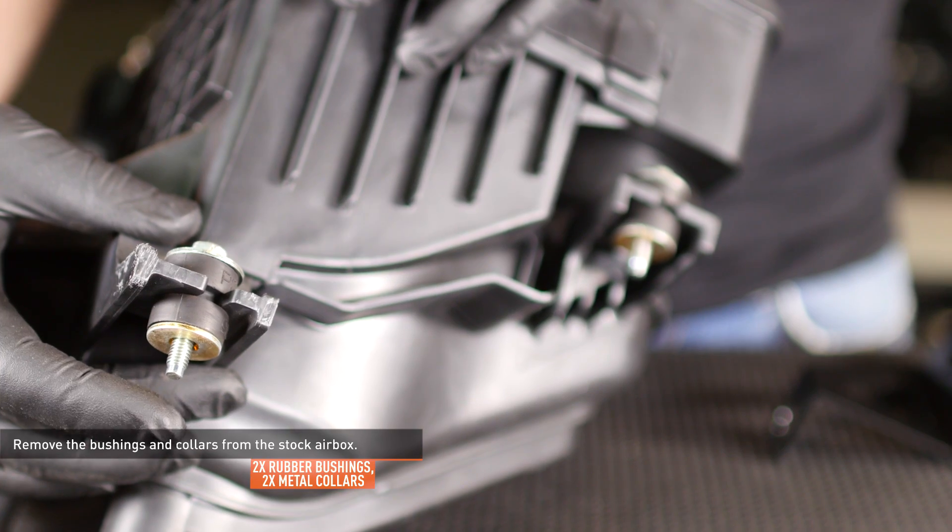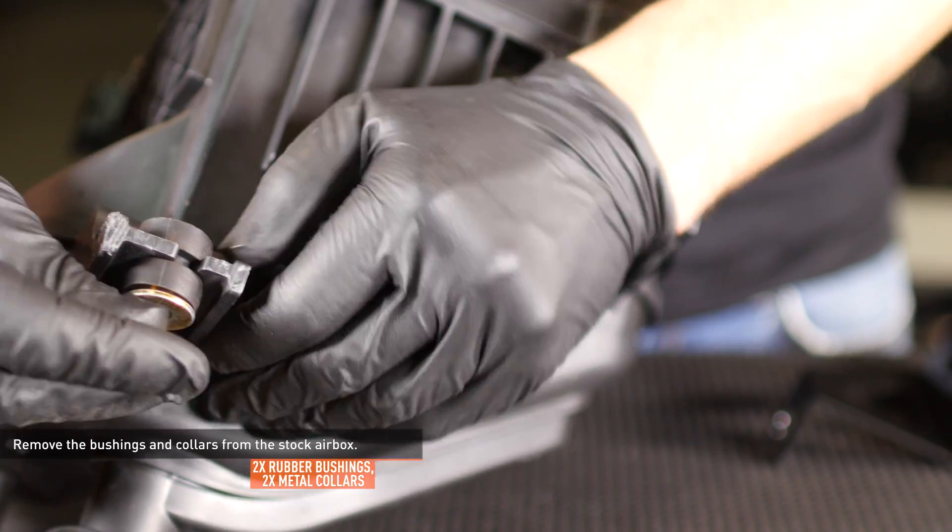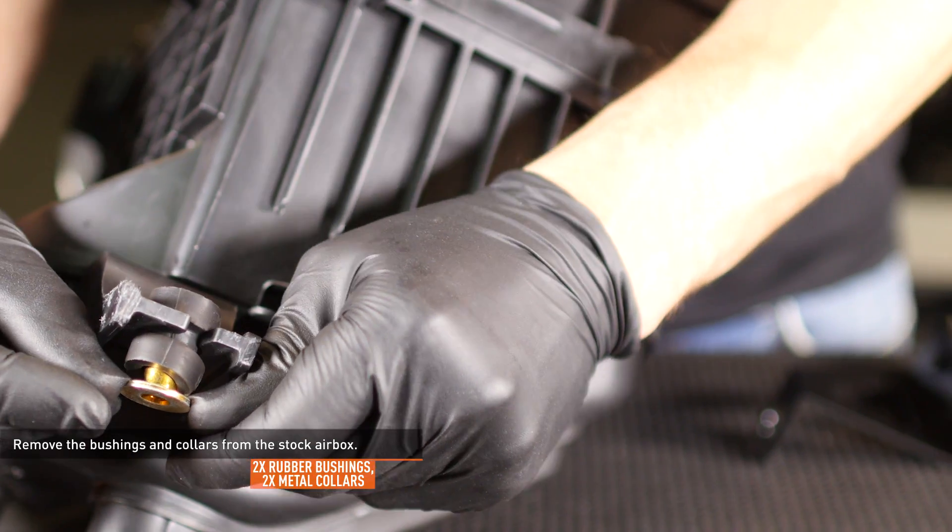Remove the bushings and collars from the stock airbox. First, push the collars out of the bushings and then remove the bushings.